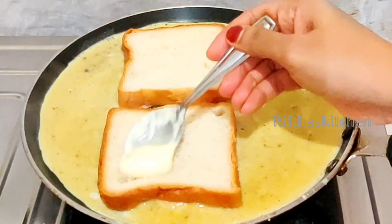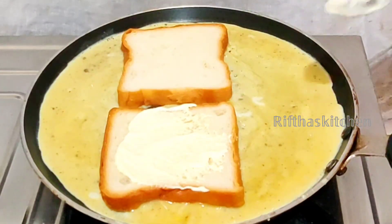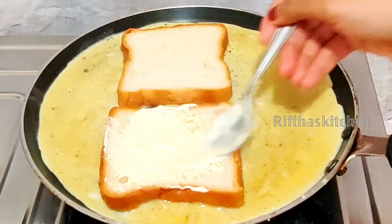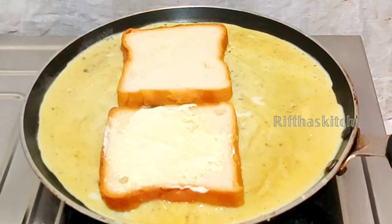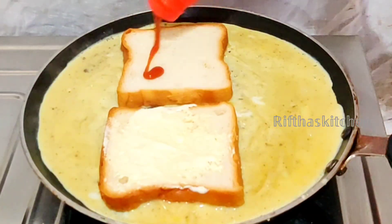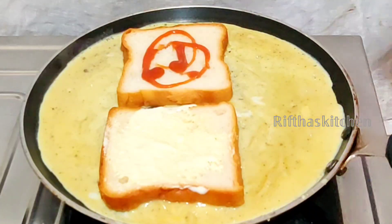Add 1 teaspoon of mayonnaise and spread the bread to the side of it. Add tomato sauce to the side of it.